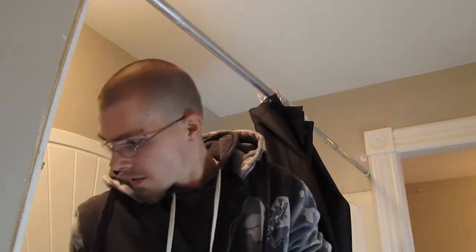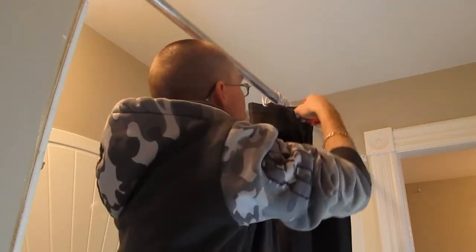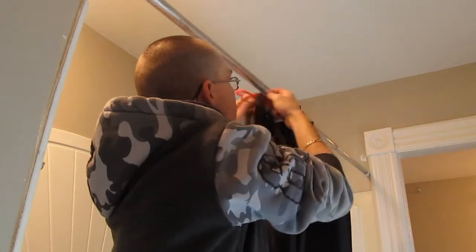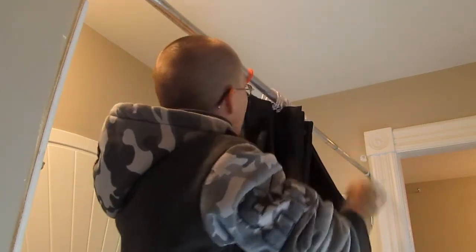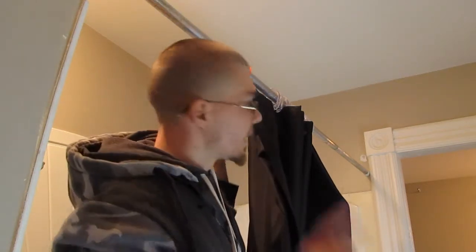Alright, so here we are in the washroom. We've got these ugly clear clips on the shower curtain right now, so we're going to upgrade it to these. I think they look pretty nice. So I'll speed this up and get the rest of these done and we'll come back.